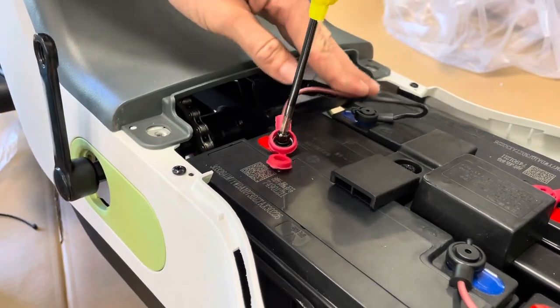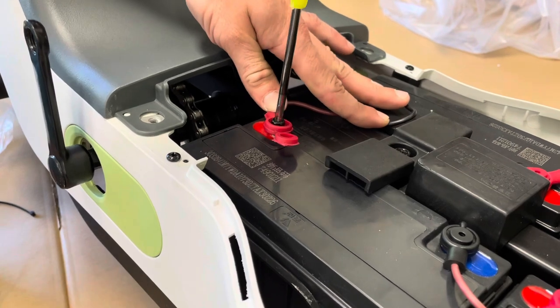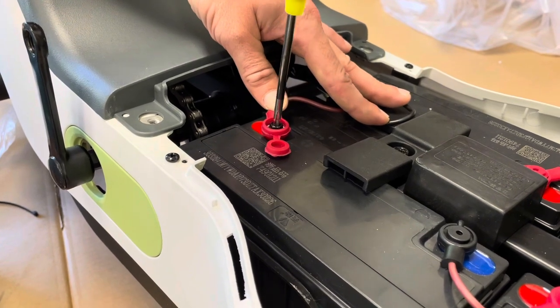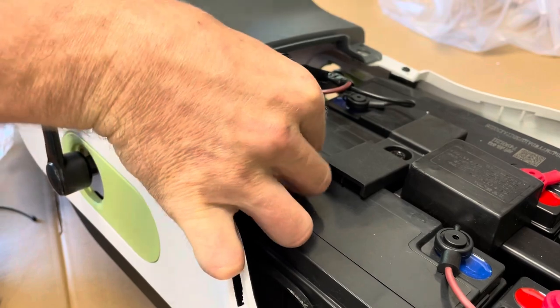If it's sparking repeatedly, make sure to push down these cords while you're securing it — that'll keep them in the downward position. If it keeps sparking over and over, that means the ignition is on. Once done, push this on.